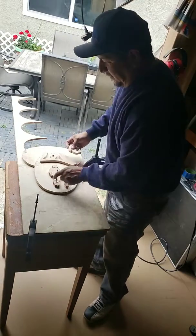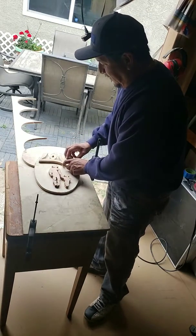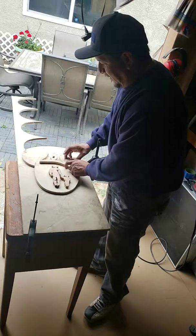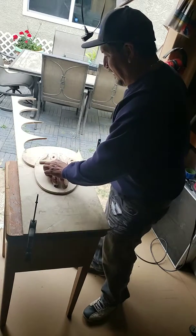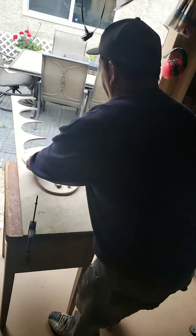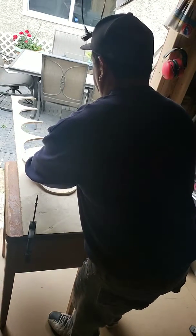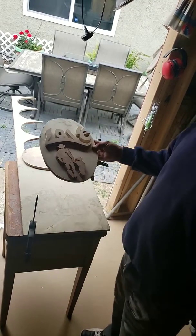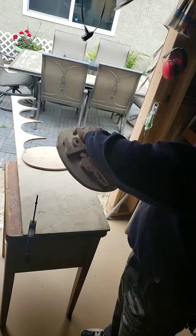So what I'm going to do is, now that I'm working on this, I'm going to somehow glue this together. Look how neat that looks — the love that this cowboy feels for his son.